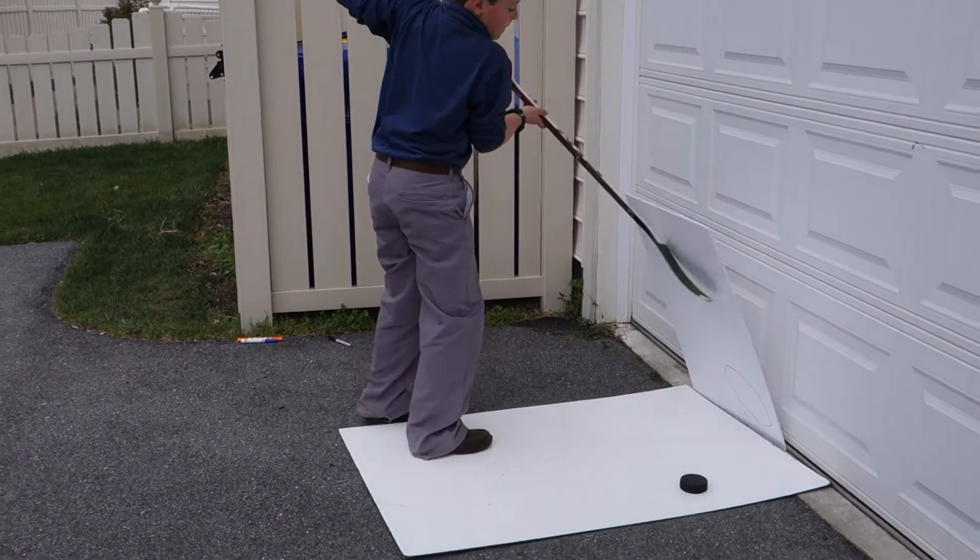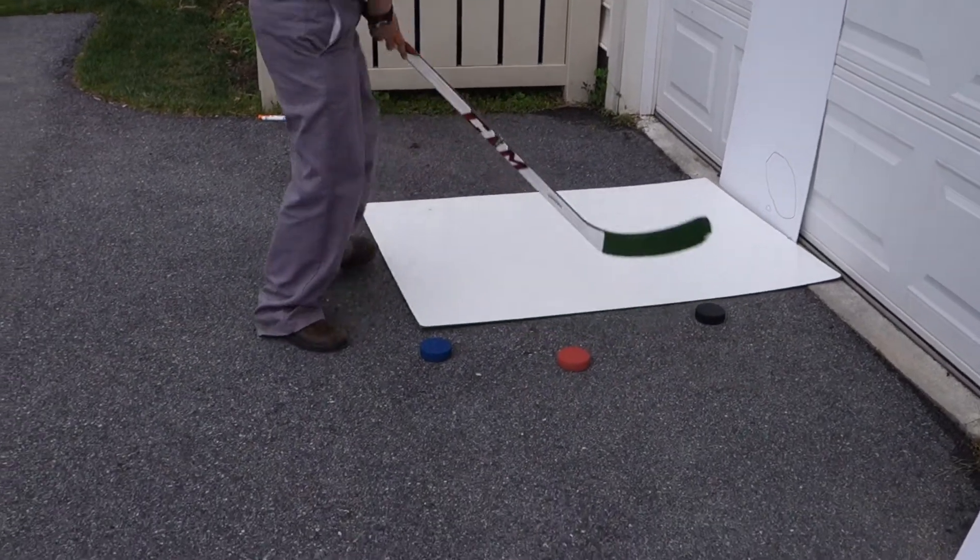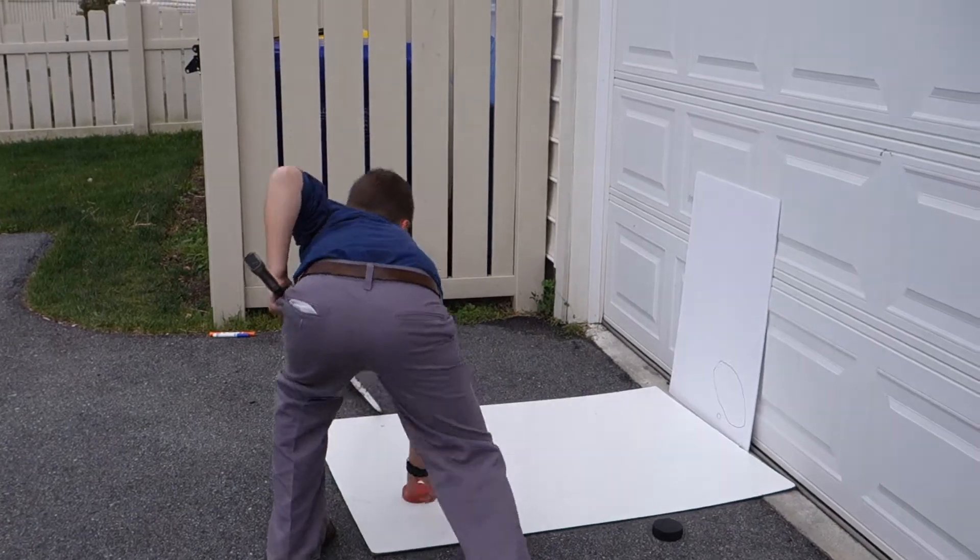Now I'm going to move on to the orange puck, which as I said is the one used for skills.